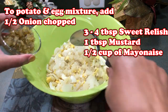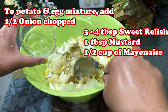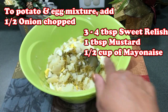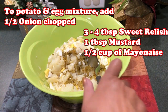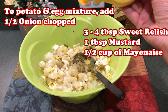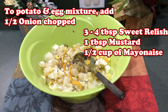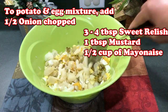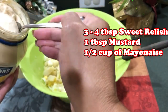Then we're going to add some sweet relish. The relish and the next couple of ingredients are up to your discretion — how you like yours, whether you like it real sweet, it's all up to individual taste. I also add some mustard, a little mustard in here — again up to your taste. And last but not least we're going to add the mayonnaise.